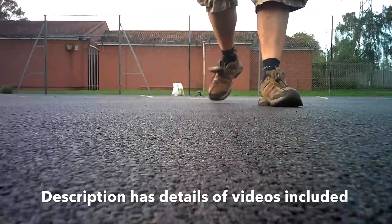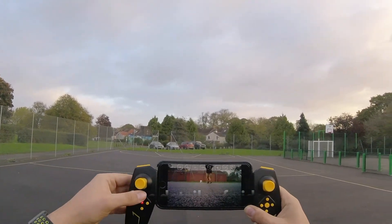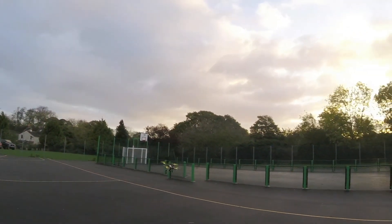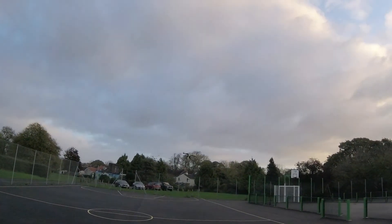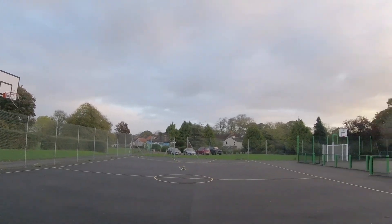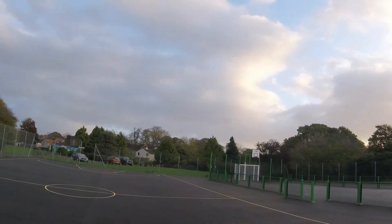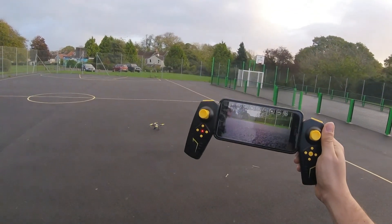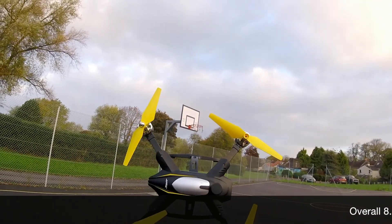Let's take her back up. To do that we use the takeoff button — in three, two, one — up she goes. Back into speed mode 3, cutting through the air. I'm still recording video; I want to get as much footage as possible to see what the resolution and refresh rate are like and how well that camera works. Let's bring him back and land him — a little bumpy but it does it without any issue.